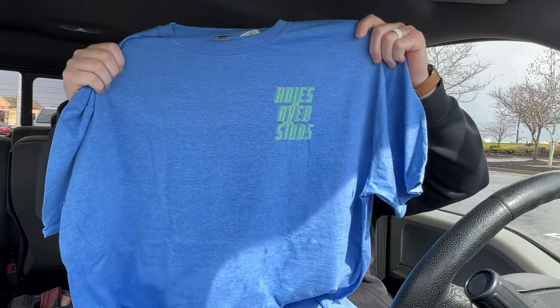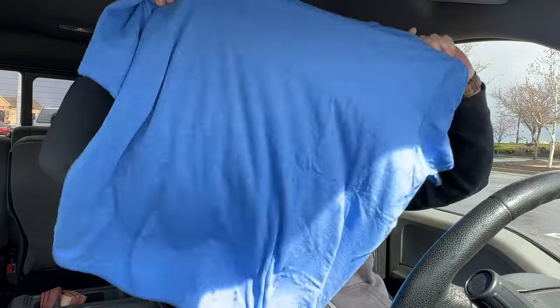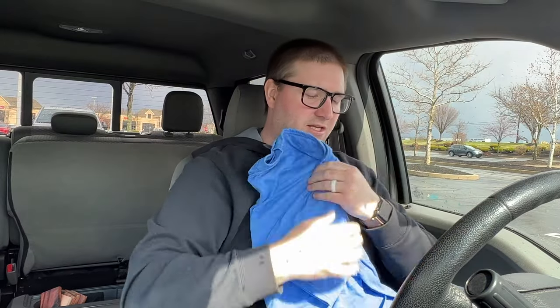It has 'holes over studs' up here on the left chest, and that's what I loved about the shirt — it just looks really cool. When I originally got it I couldn't pick between black, gray, and this blue, so I got the black and gray. Recently I decided to get the blue one. I just love that design, so shout out to Jake over at Bearded Gear — go check him out.